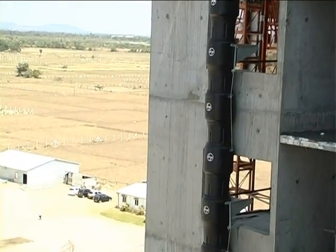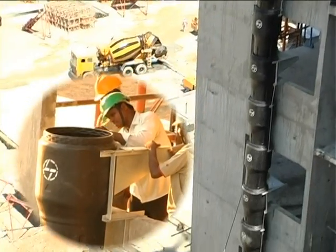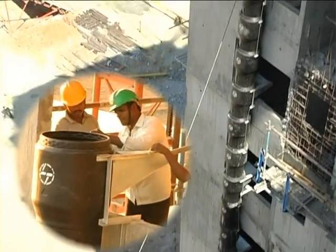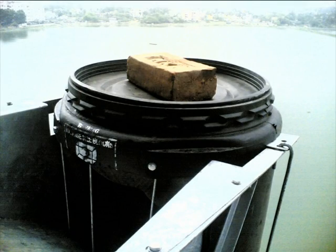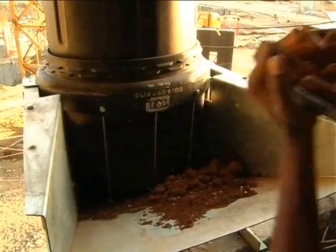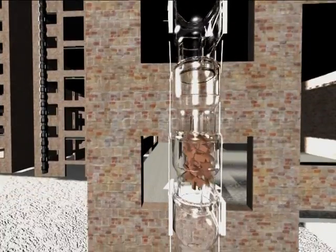Now that you have your Polychute ready for use, do take a few minutes to check the tightness of the bolts and anchor. Do check if the chute is covered with a lid on the top. Always confirm that the debris thrown into the chute exits into the dumpster prior to removal of the dumpster.